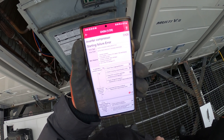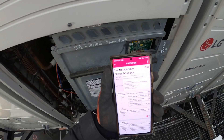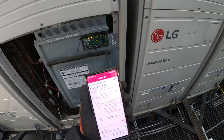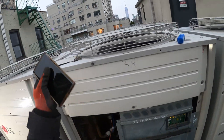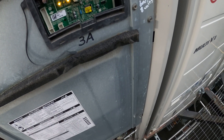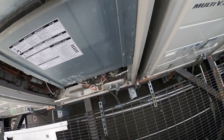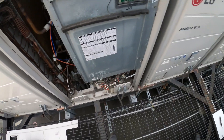Other causes include too much refrigerant, clogged pipe, covering around the unit, or an EEV defect. But the main cause right now looks like we have an issue with the compressor starting. Error CH26 — we're going to want to check that compressor and that inverter board.